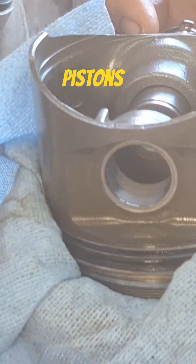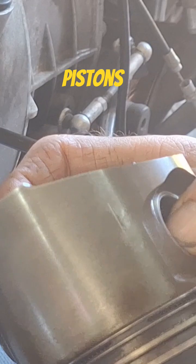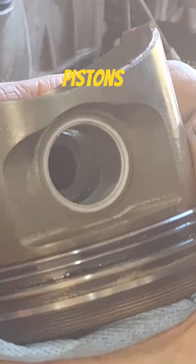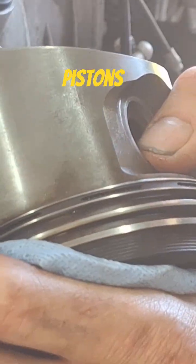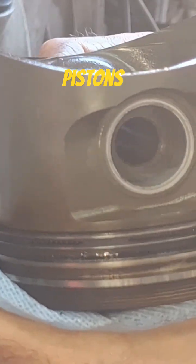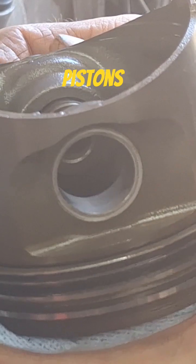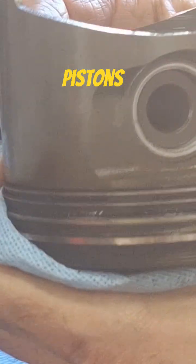Over here on this side, you'll have a wrist pin that doesn't really want to come out. This one's fairly easy — sometimes you'll have to knock them out or use a wrist pin puller to get them out. This one's sliding in there nice and easy.